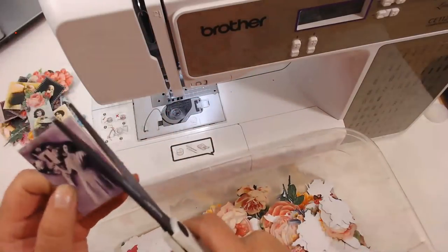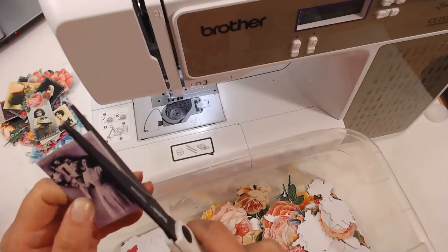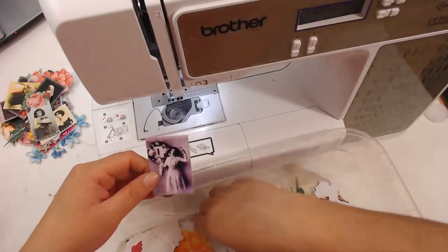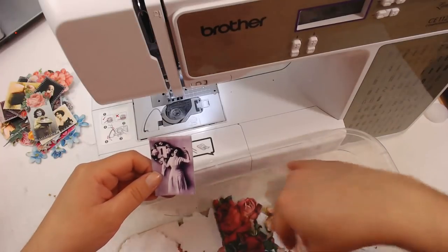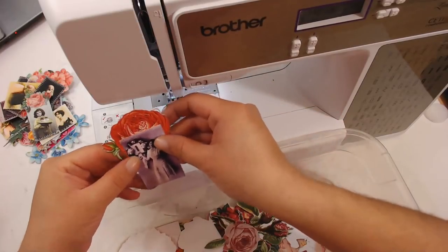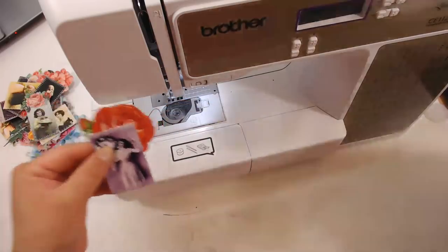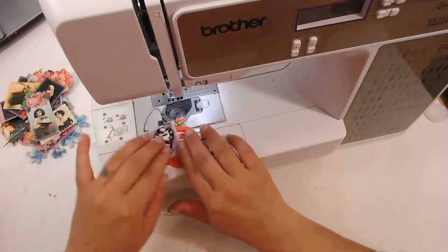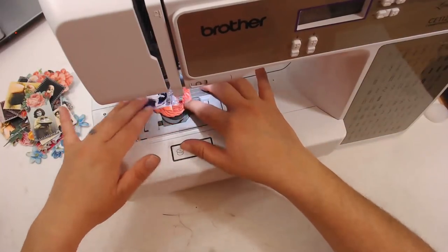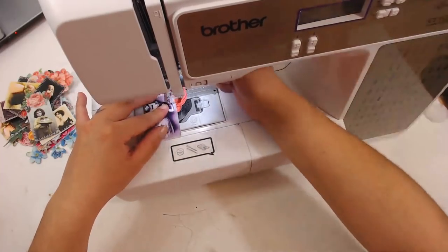Oh, I forgot to cut off this edge right here — just real simple like that. Let's see what flower we can put on here. That would look pretty like that — let's do that. Just a little off to the side, just a tiny bit.